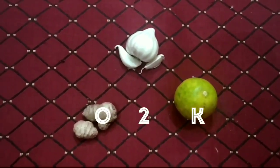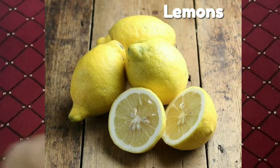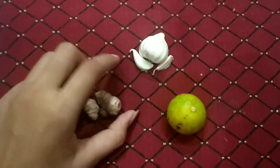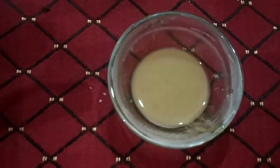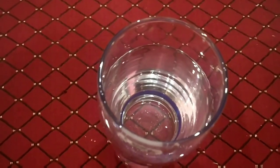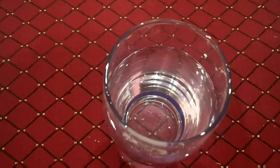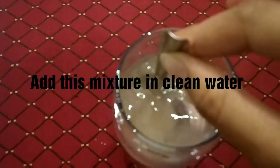How to make it? Cut the lemon into slices and wash it. Clean the cloves of ginger and garlic. Blend all three ingredients together and make a fine paste. Now take a glass of clean water and add this mixture into the water.